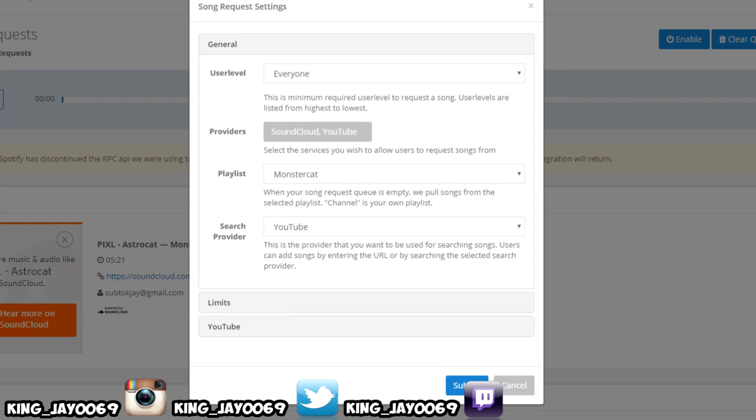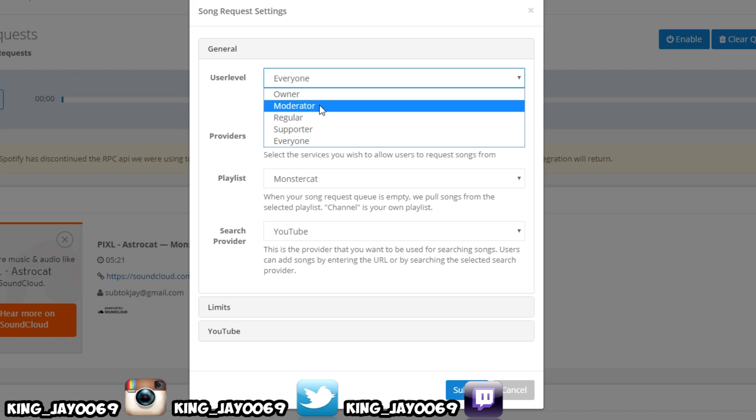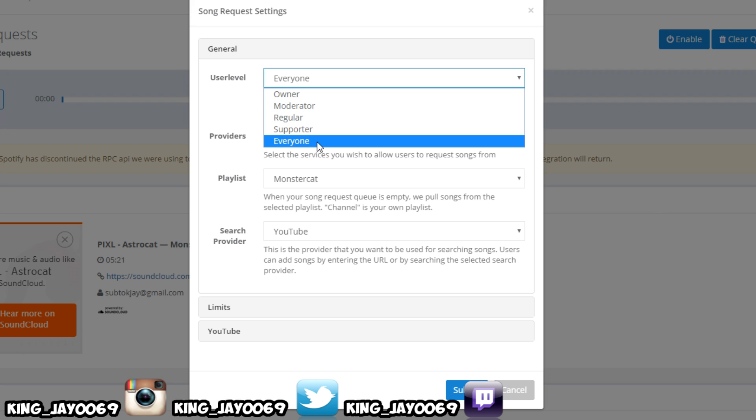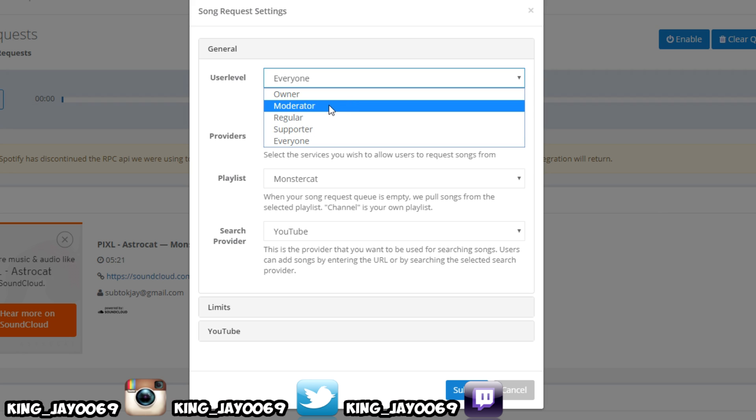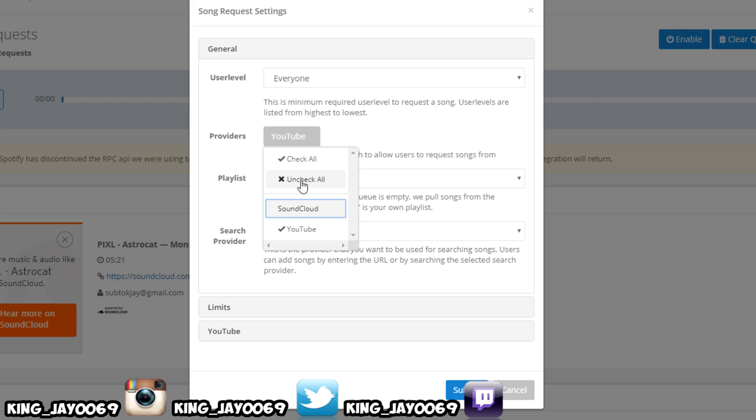Come up to where it says settings. This user level is where everybody can use the command. If you want only you making the command for a song request, click on Owner. If you want only your moderators to do it, go to Moderators, and so on. For providers, you can do SoundCloud music or YouTube. Most people want to do YouTube, so simply uncheck SoundCloud and just keep the YouTube link.